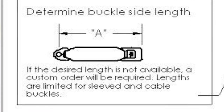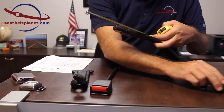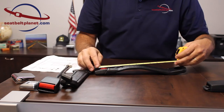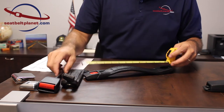The next step is to measure the seat buckle side. Generally we measure from the end of the buckle to the bolt hole — from the end of the buckle down to the bolt hole. When we measure buckles and have the links on our website, this is how those are being measured.